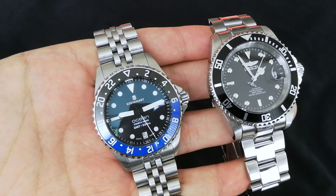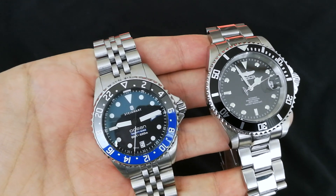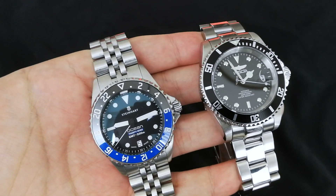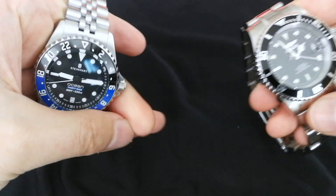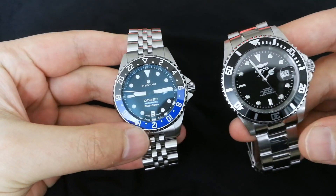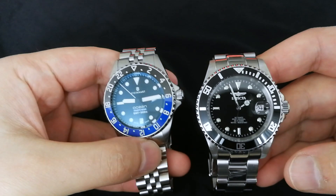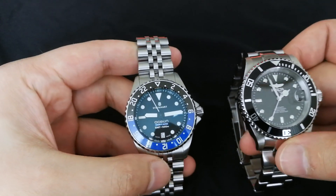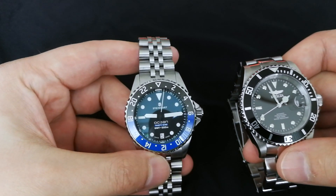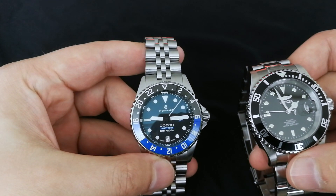Overall, both brands are controversial, but Steinhardt probably gets a little more respect — more people seem to accept Steinhardts. Invicta is accepted mainly for the ProDiver and that's about it. I like both, but I don't like the crazy Invictas. I'd give the brand edge to Steinhardt because it's a little more appealing to me personally — it's not quite as TV-shopping-channel in feel.